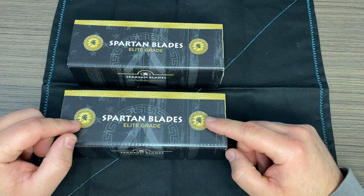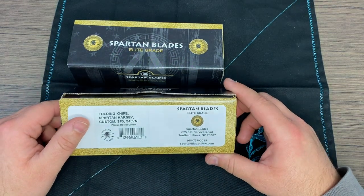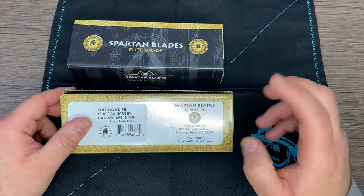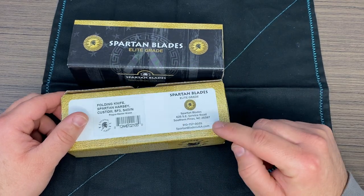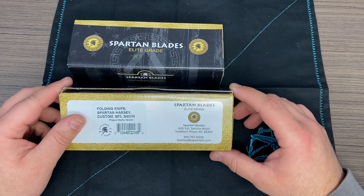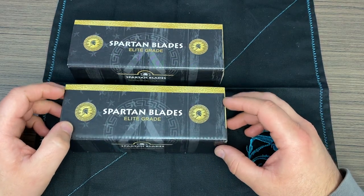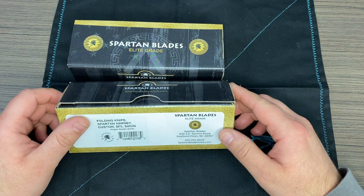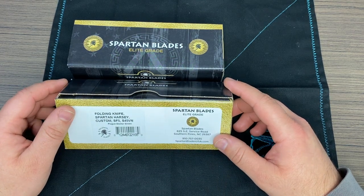Spartan Blades is based out in North Carolina. They have four different grades of knives. They have their elite grade, which is made in the factory in North Carolina. They have a gold and a silver grade class that is made in New York. And then they have their field grade, which are the production ones — those are made in Taiwan.